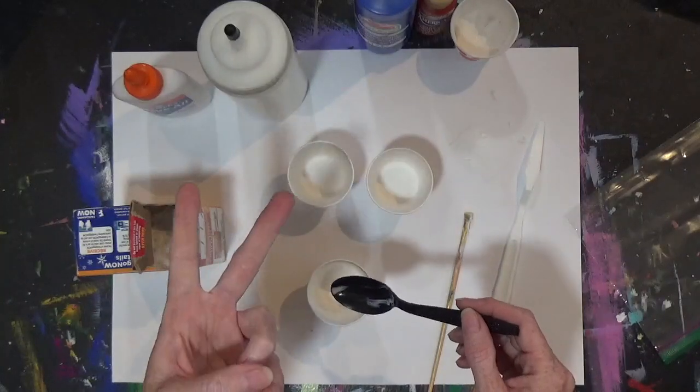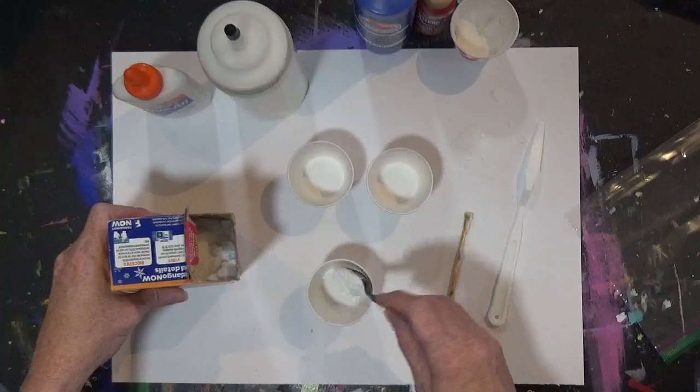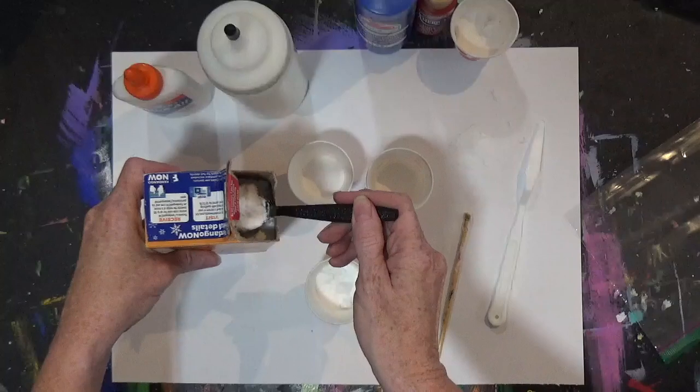We're going to put two heaping spoonfuls — heaping means they're kind of almost overflowing — two big spoonfuls in each cup of the baking soda.